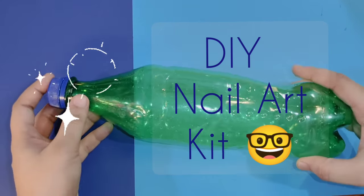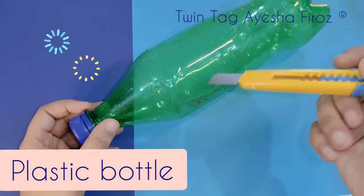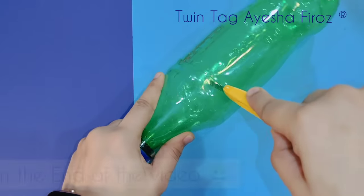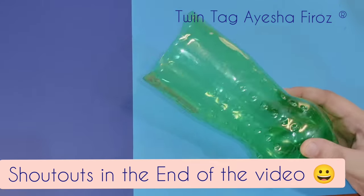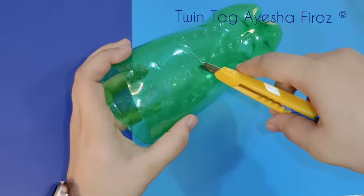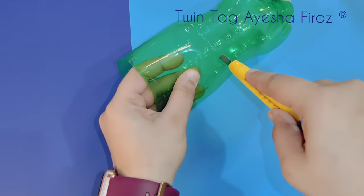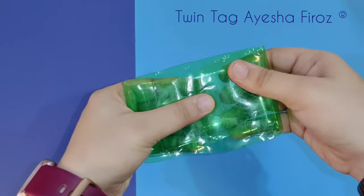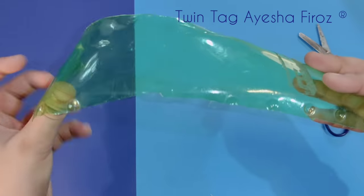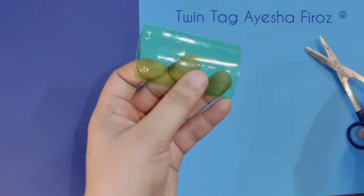Hey friends, welcome back! Today we will make a DIY nail art kit. The main thing in a nail art kit is fake nails, so first we will make fake nails. I use a waste plastic bottle — if you have any plastic bottle or waste plastic you can use it. After cutting, you get a plastic sheet, and then you cut a small piece from it.